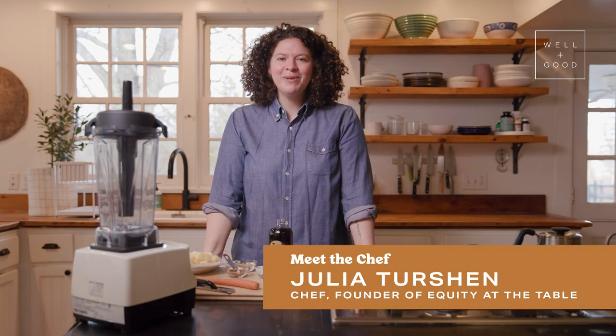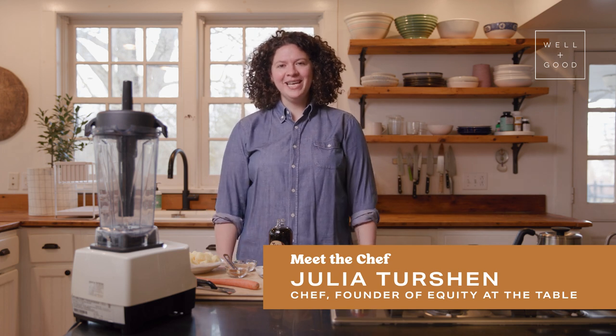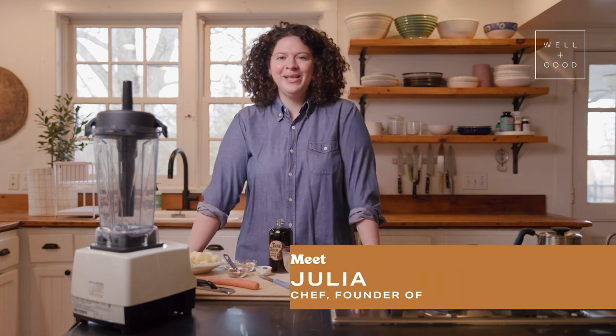Hi, I'm Julia Turshen. I am a cookbook author and I am the founder of Equity at the Table, and this is Cook With Us with Well and Good.